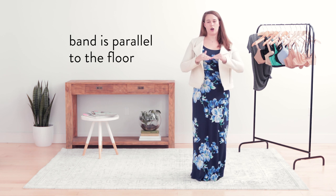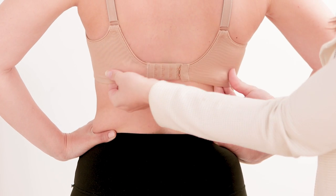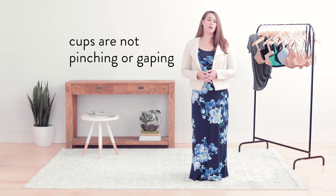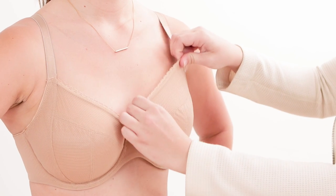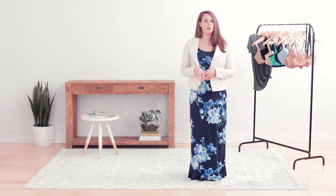Next, you want to make sure that the band is low and snug on your back and not riding up. We want it to be nice and parallel to the floor. If it's riding up, that means your band is too big. We also want to make sure that your cups don't have any breast tissue overflowing — we want two breasts, not four. That would be an indicator that your bra cups may be too small.